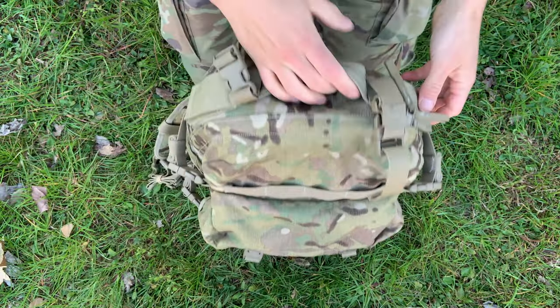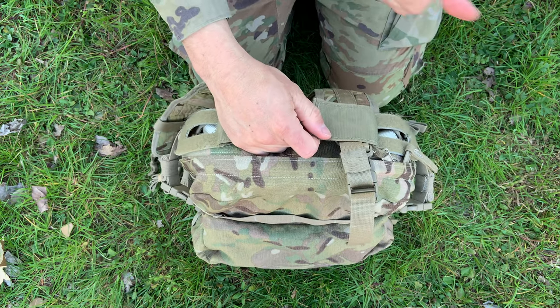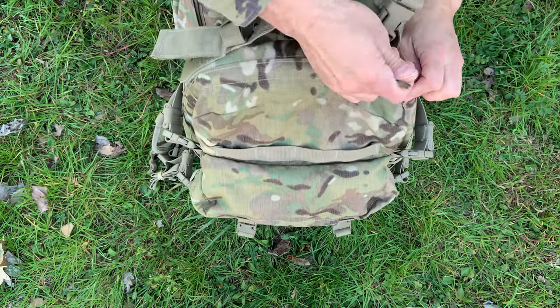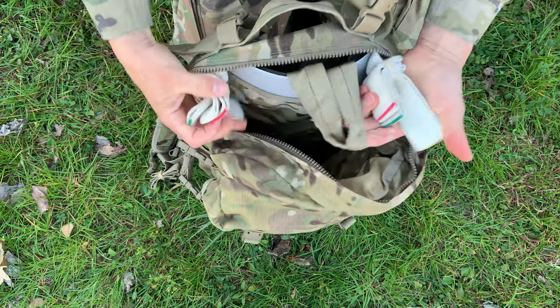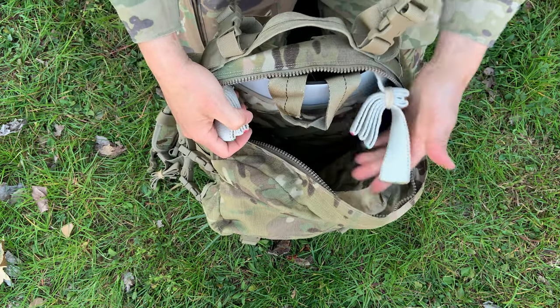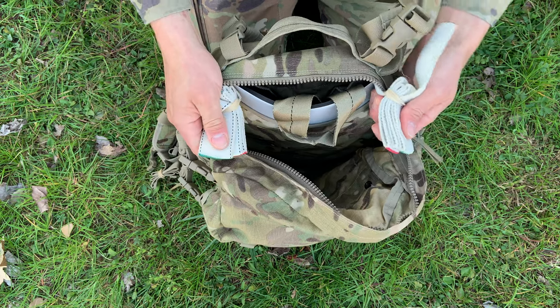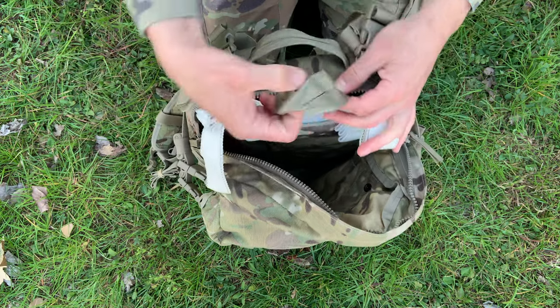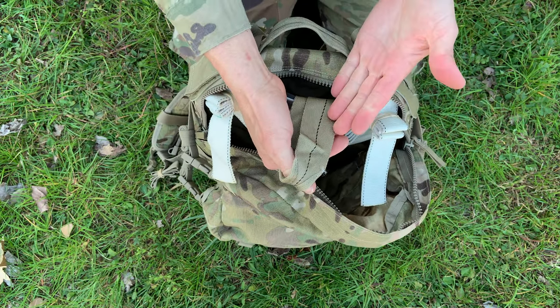Now let's look at the top side. Over here you've got two equipment slots — these are going to be for a hydration hose, a radio antenna, or your airborne attaching straps. Let me open up the main compartment to show you those airborne attaching straps. In white you have your snap hook attaching straps, to which you will attach your snap hooks — right now they're in storage configuration. In tan you have your lowering line attaching strap, to which you will attach your hookball tape lowering line.